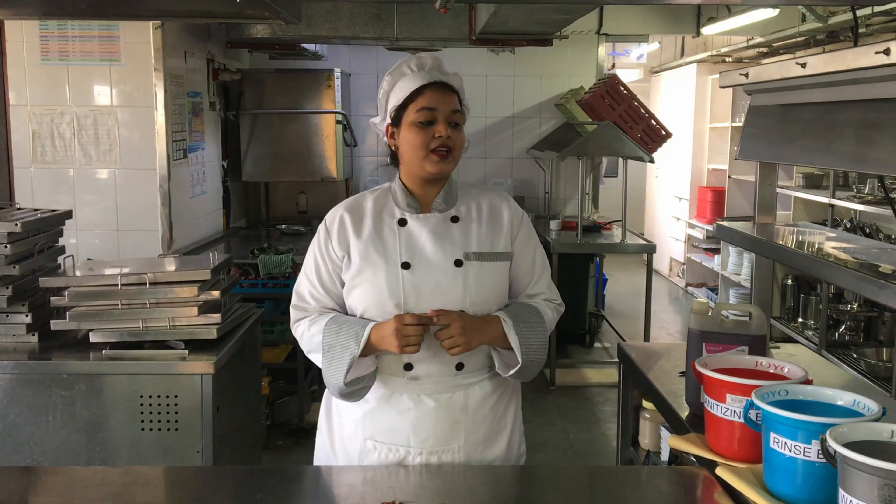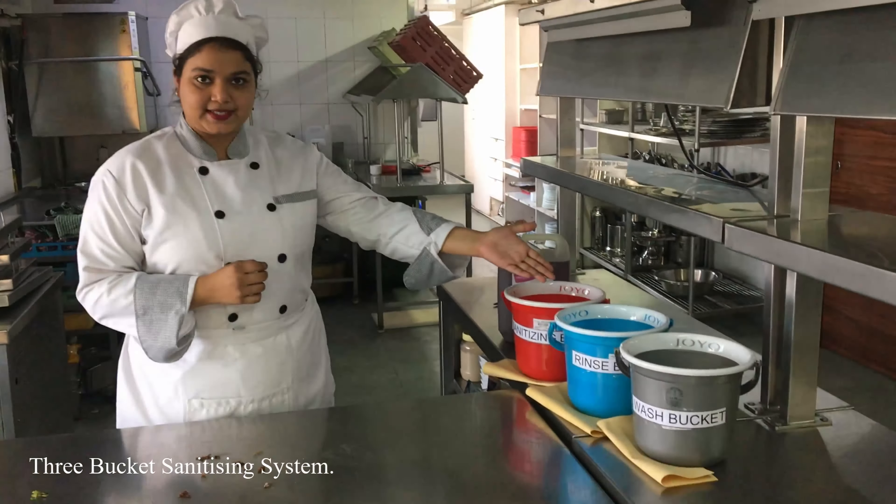Hello friends, I am Krisha Mishra, a first year student from Jindal School of Hotel Management, Vadodara. Today I will be demonstrating about the three bucket system of sanitization.